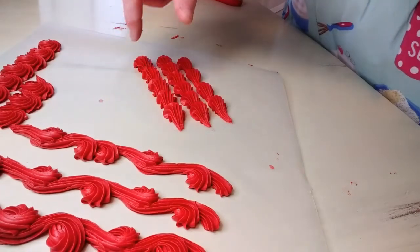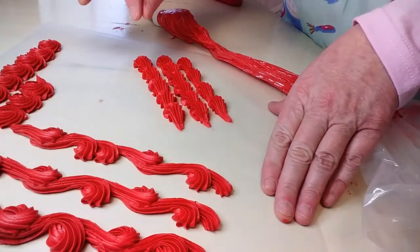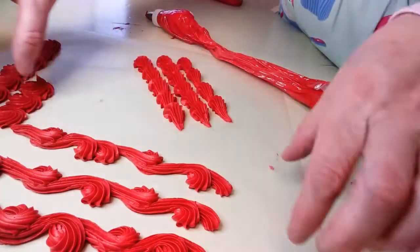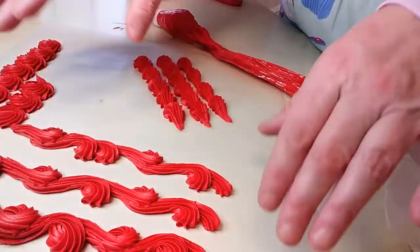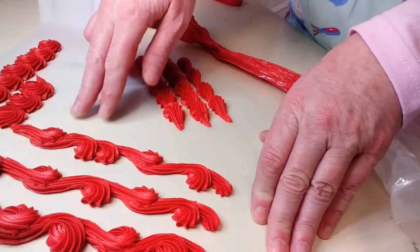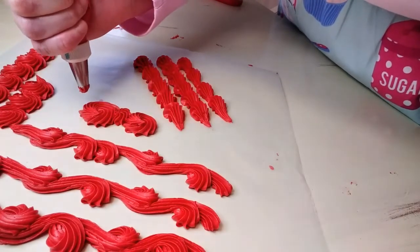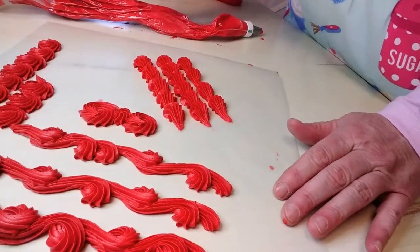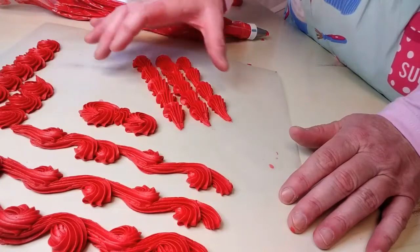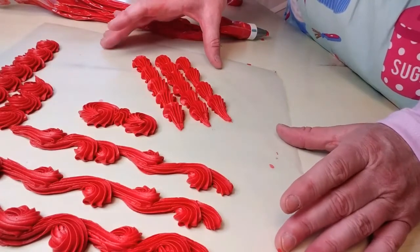The main thing with borders is to keep them the same size, the same spacing — just keep them consistent. That's what makes them look good. When some are bigger than others and they're not the same shape or size, that's what makes it look like an amateur did it. So if you just keep them consistently the same size and consistently the same distance apart, it doesn't matter how you do it — it'll look good.